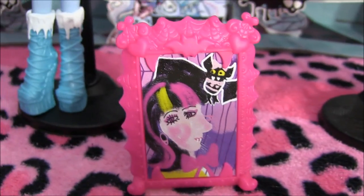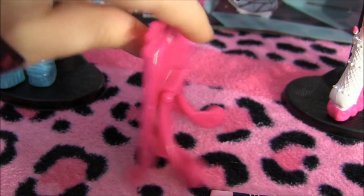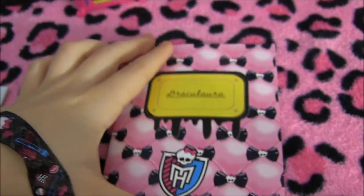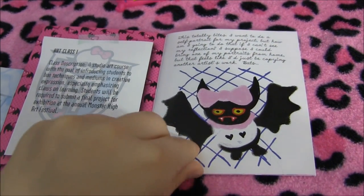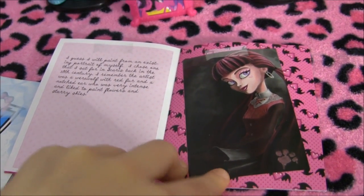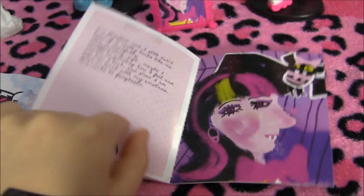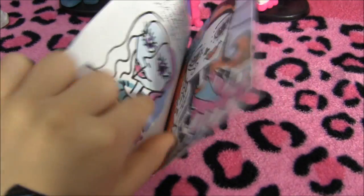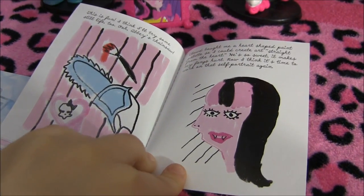That's it for Draculaura. Here is the painting she did of herself and Count Fabulous. Here's the little book she came with — I think hers is the cutest cover design out of all of them. She talks about how it's difficult to do a portrait of herself since she can't see herself in a mirror, but she does portraits based on one that was painted of her in the 18th century in Scaris — very Picasso. And there's Abby's chainsaw too.